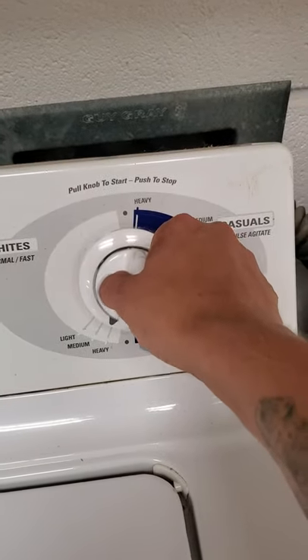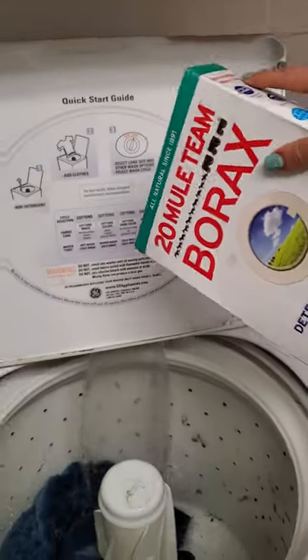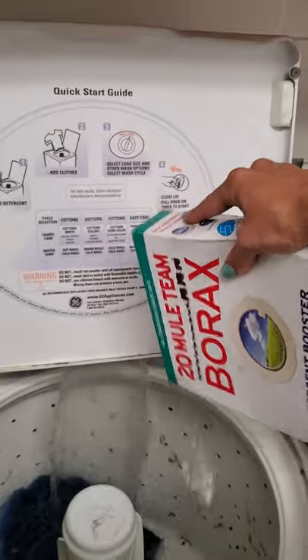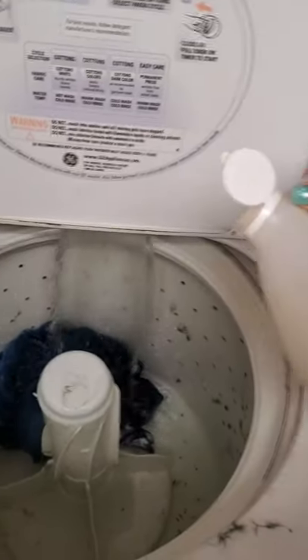When I'm ready, I'm going to pull out on this dial. You'll hear the washer start to run and you'll see water going in. In every load, add borax — so a sprinkle of borax — and a little bit of vinegar, because it helps with the urine smell. Just a splash.